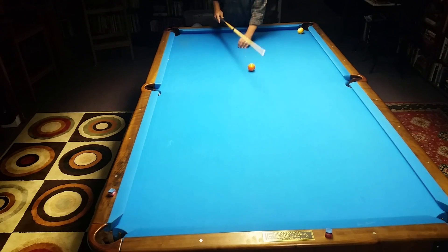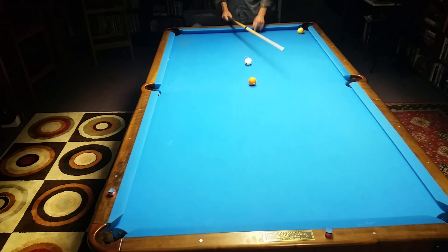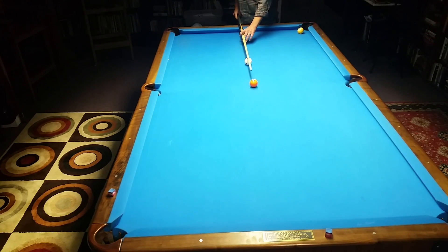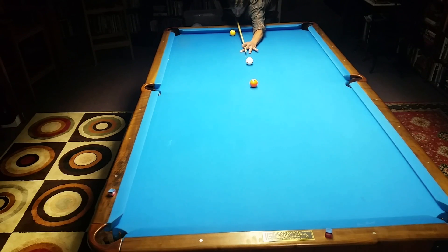You want to avoid that. From this close I have a choice to roll through it and make it, or use some draw or some top. The top is convenient because I can bring the cue ball three rails and back. I can use draw — straight draw, half ball aim.